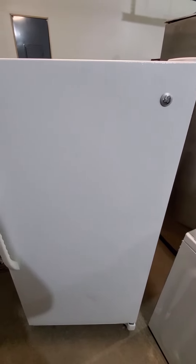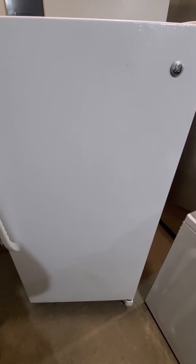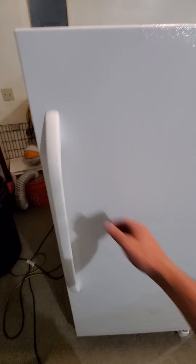Hey guys, today I'm working with a GE stand-up freezer. I'm going to show you that everything's working perfectly on it. I always do these videos so that you know before you come pick anything up that everything's working good. Also, try to have it plugged in when you get here so you can check it all out, but we'll go ahead and open it up.